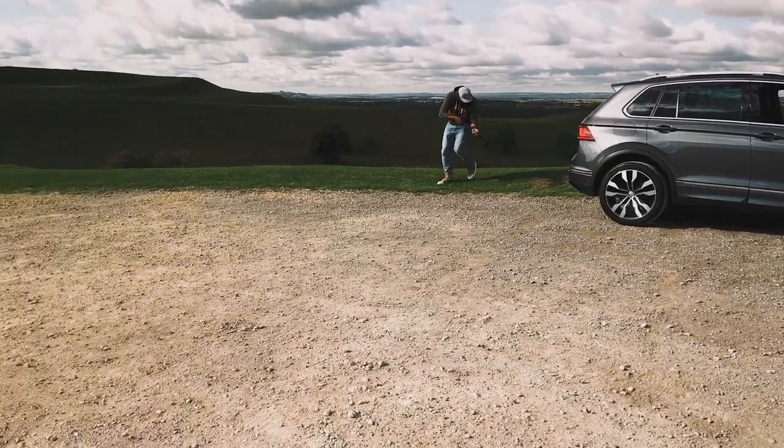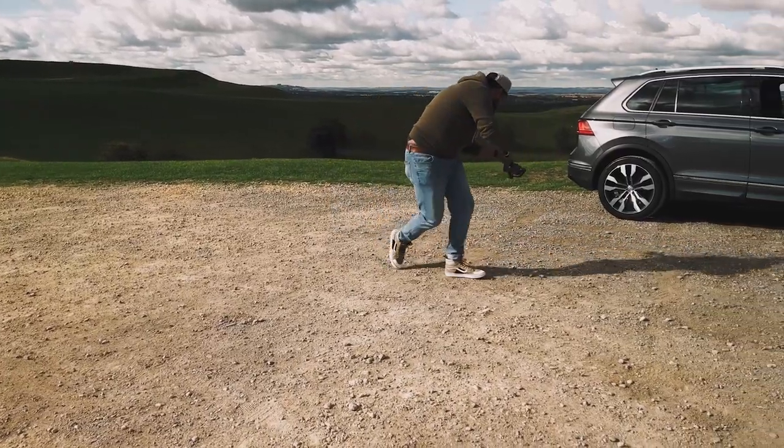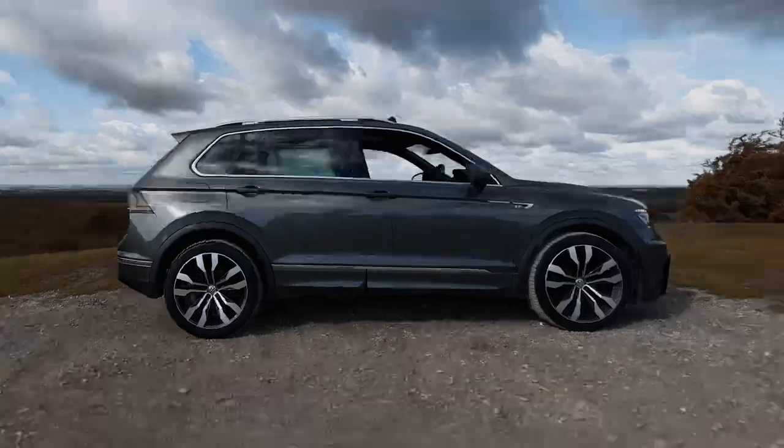Shot number three is the full car orbit shot. Start at one side of the car, slowly push forward and then start to orbit around the car. Keep the car in the center of the frame. Make sure there's no obstacles around — you don't want to stack it and drop your gimbal and damage it. Before you start any of these moves, just make sure the area is clear.